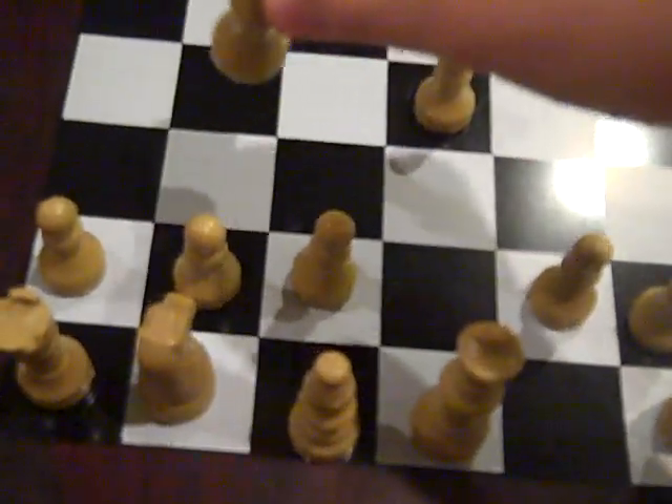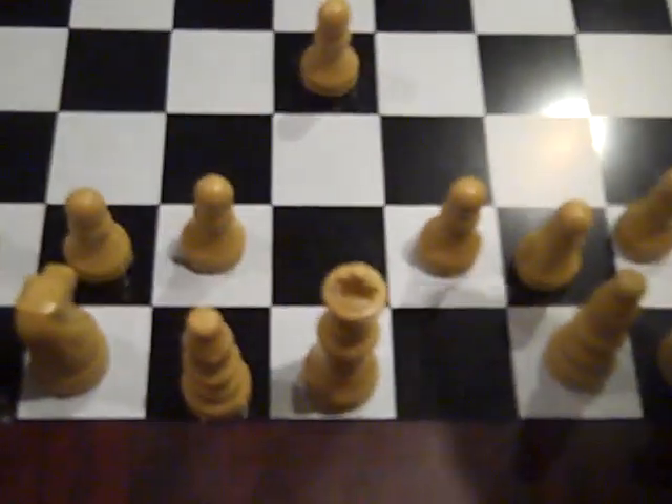You're going to move your queen right there. Next move, say the opponent moves here.